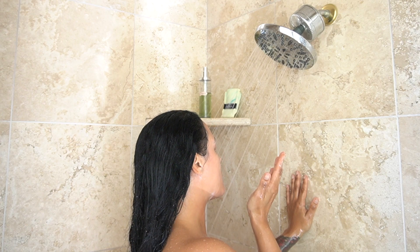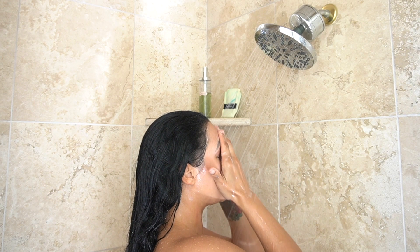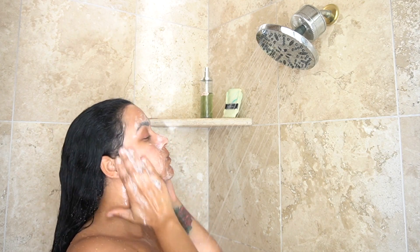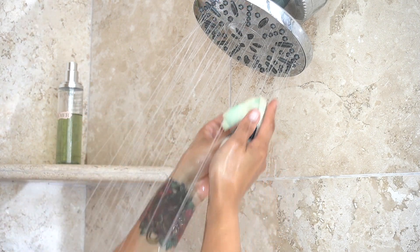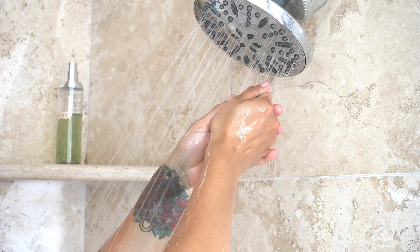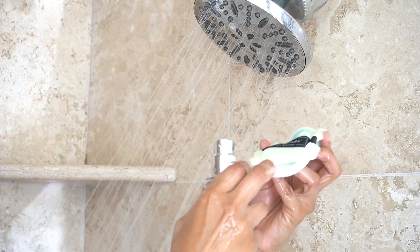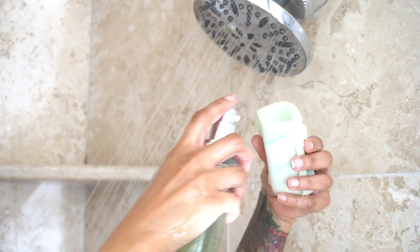In the shower, wet your skin thoroughly with warm water. Now cleanse your skin first, removing dirt, sweat, and makeup, so you're working with a clean base. Next, soak your sponge with warm water and apply your cleanser inside of the sponge.